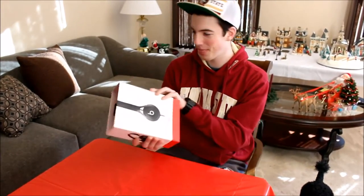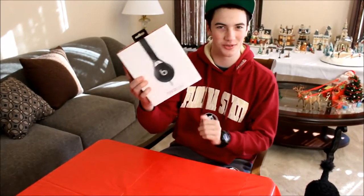What's up everybody, we're here with a Beats EP — got this for Christmas, it's Christmas today. I'm gonna do an unboxing video right now.